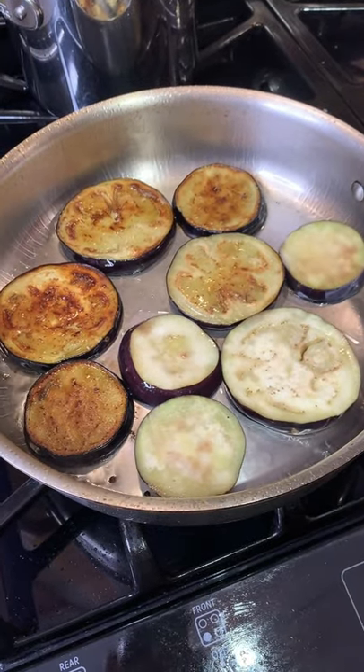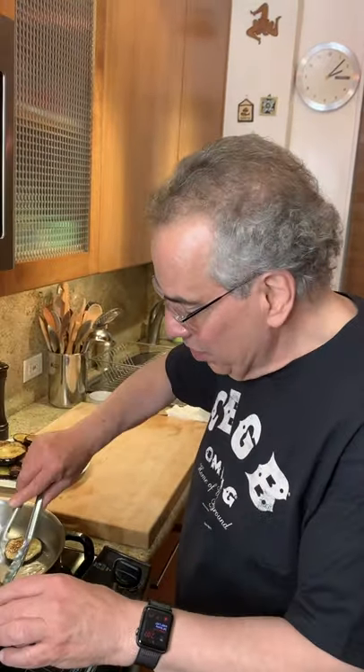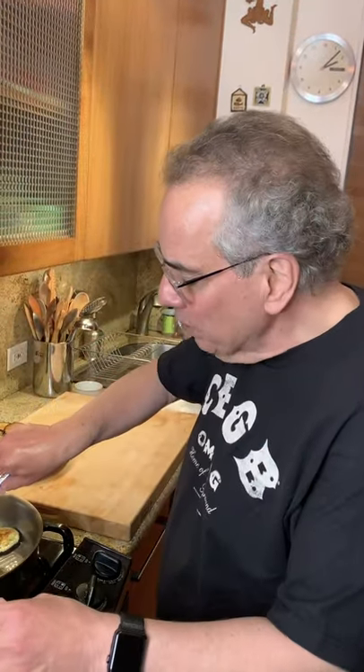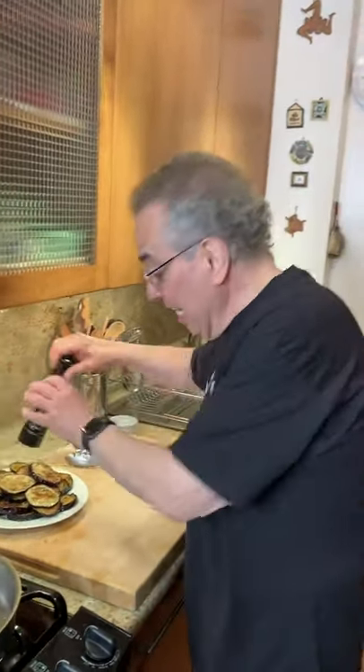The last batch of eggplant is ready to come out of the sauté pan. I've just been sautéing them in olive oil and I've got them here cooling off a little bit. Remember, no breadcrumbs, no flour. This is gluten-free — it's really just the eggplant that's so delicious, and then the cheeses and tomato sauce. The only seasoning I'll add is black pepper. They had enough salt to begin with and that's all.